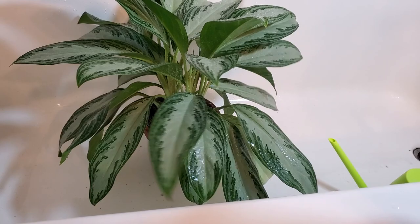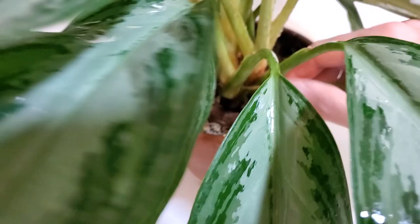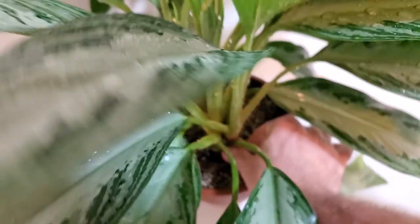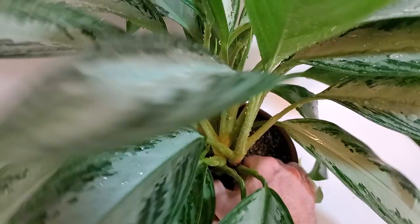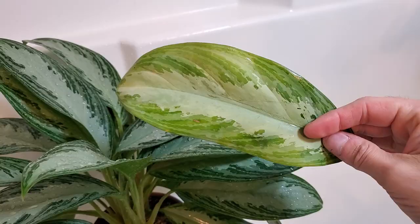Hopefully it's not too echoey in here — sometimes it can be in the bathroom. I'm going to find this yellow leaf; it's a lower one. I'm just going to take it off — you can usually just twist them off. Whenever I take a leaf off the plant, I always flip it over and just make sure there's no insect damage, spider webs, or that sort of thing.